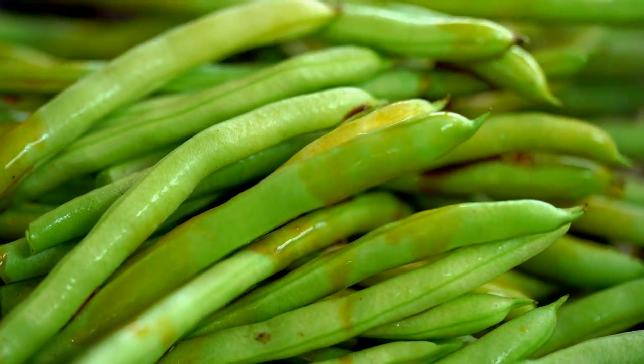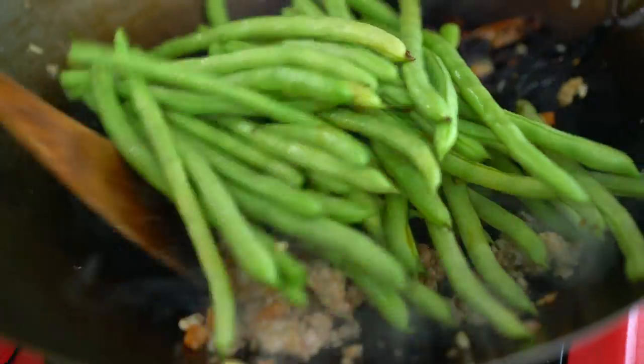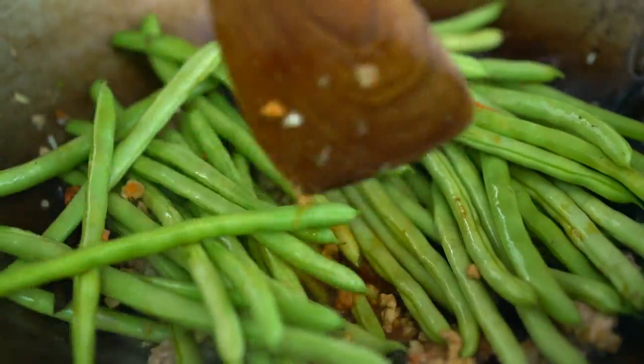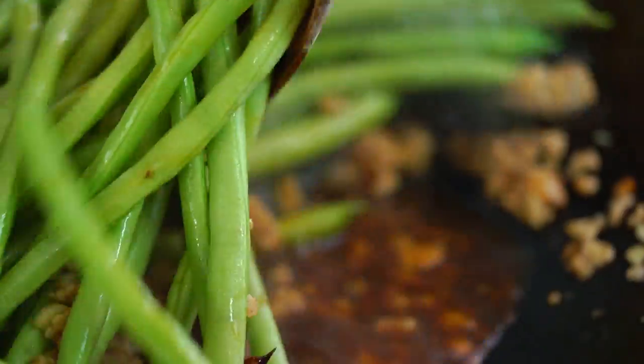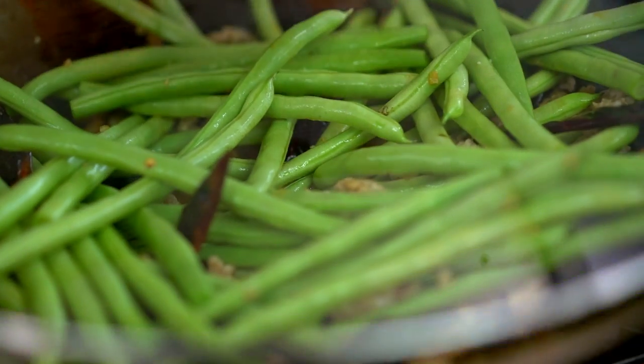And the green beans. Now we want a little bit of soy sauce and some water. The water is going to help to steam and cook those green beans. Just give them a bit of a mix, then put a lid on and let those beans steam away for about 4 or 5 minutes until they're tender but still a little bit crunchy.